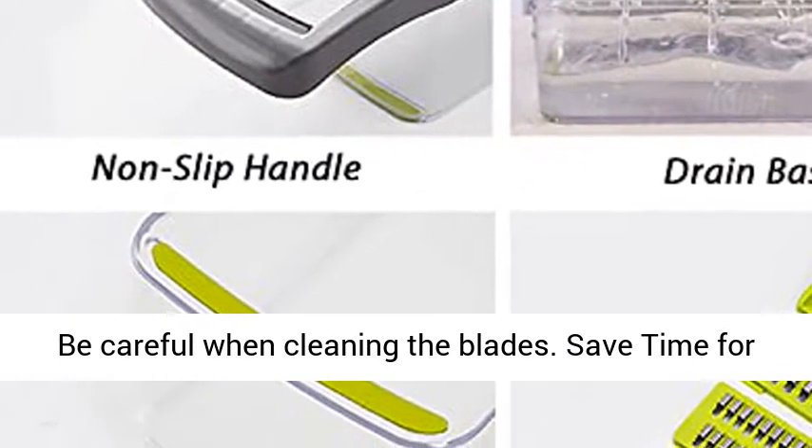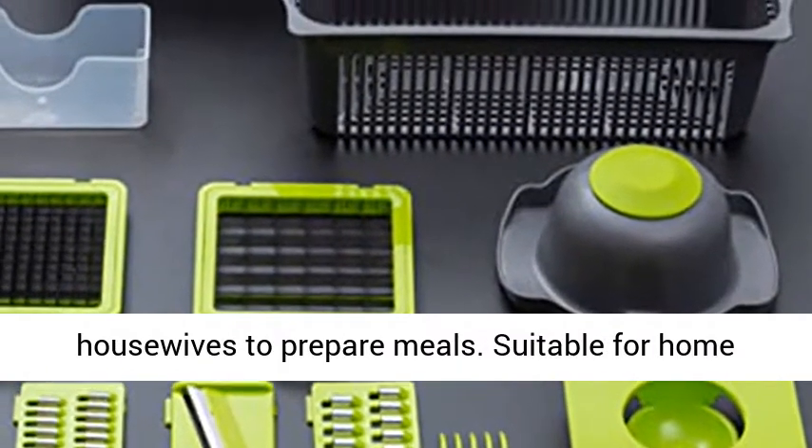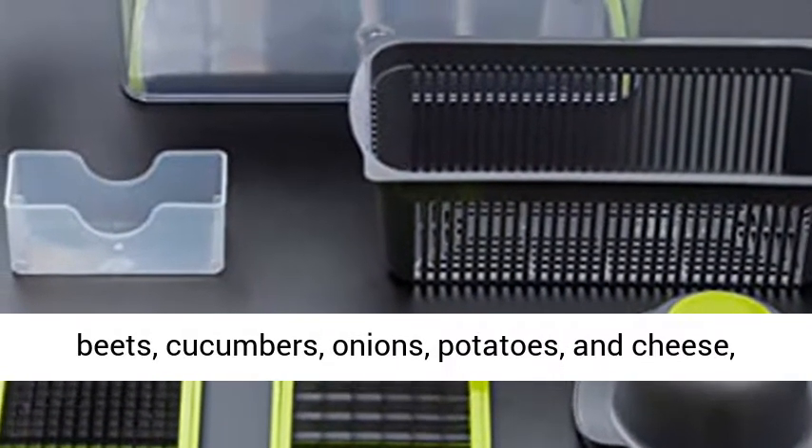Save time for cooking — this Gib cleaning tool is perfect for busy housewives to prepare meals. Suitable for home cooking to cut tomatoes, peppers, carrots, fruits, beets, cucumbers, onions, potatoes, and cheese, etc.